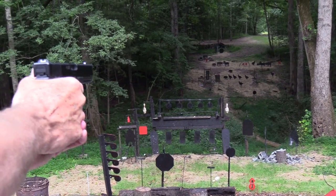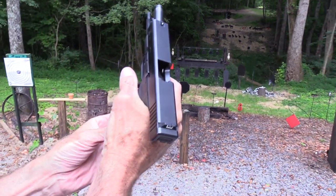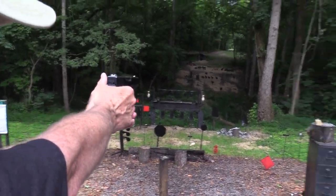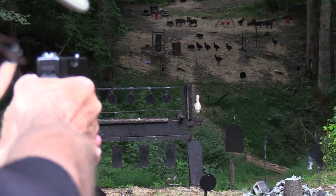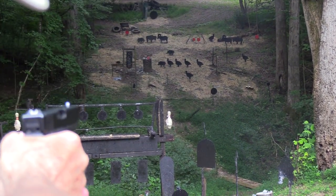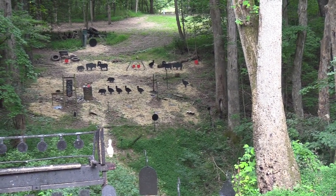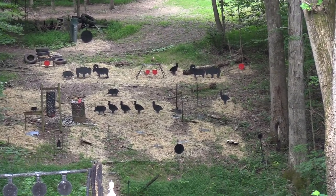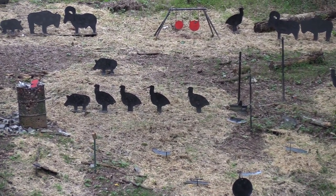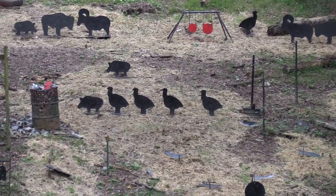Let's get that turkey down there right in the middle. Out of ammo — this is kind of nice, semi-automatic hunting. A little high, I think. Obviously those four turkeys are stalking that pig, so let's pick them off. I'll get the one closest to the pig so he'll be safe. I think they have something inappropriate in mind — I'm going to put them down.